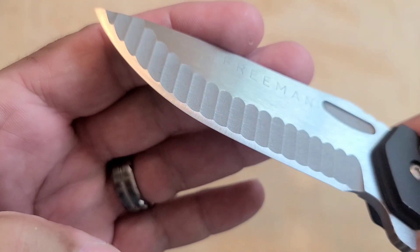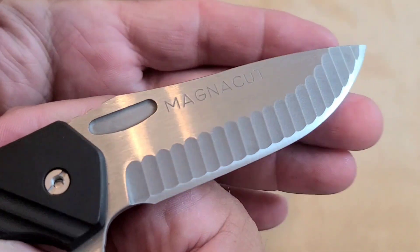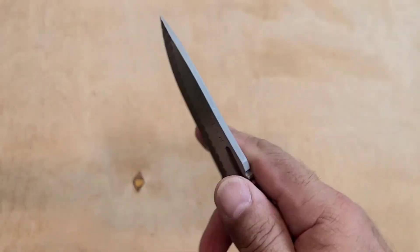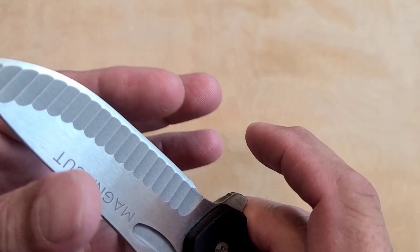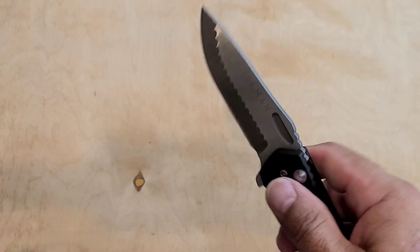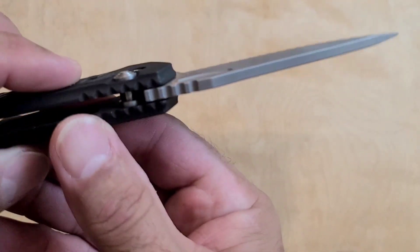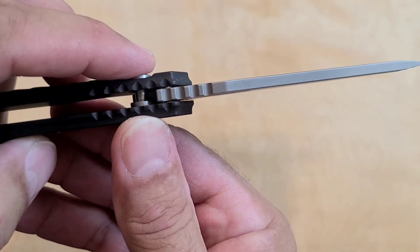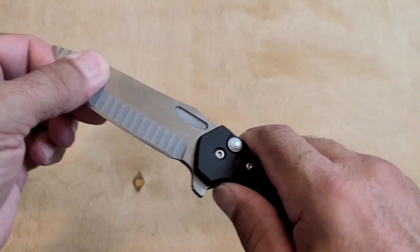And look at the edge on that guy. That's like a 15 degree edge — never touched it. It came just like that with a real high angle edge, just sharp as shit. It's one of those dangerously sharp feeling knives. Like if you run your finger this way across it and put any pressure, you're going to need a really good bandaid and maybe a stitch or two. Great blade, and a great big giant button lock that just holds it really well. There's zero play in this guy.